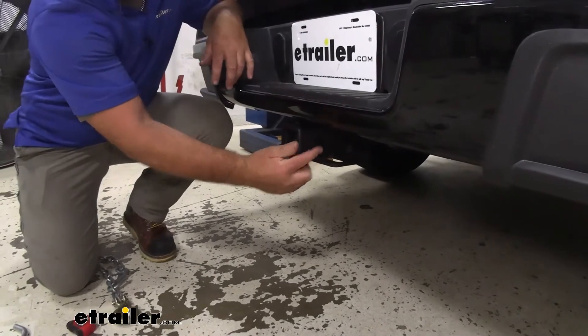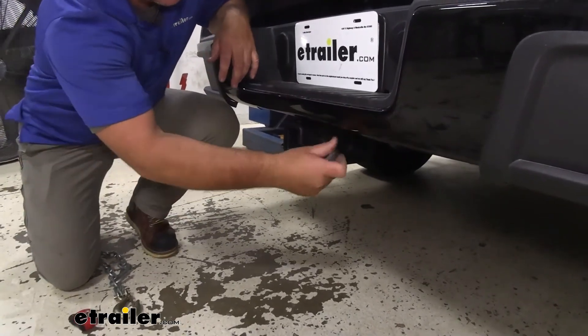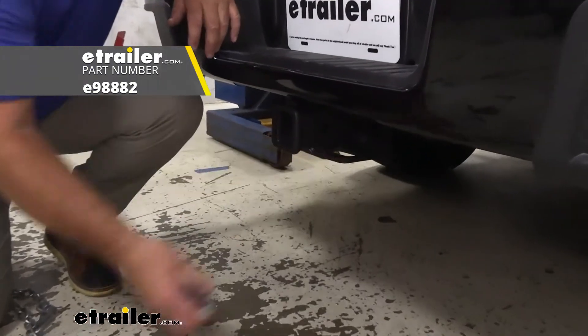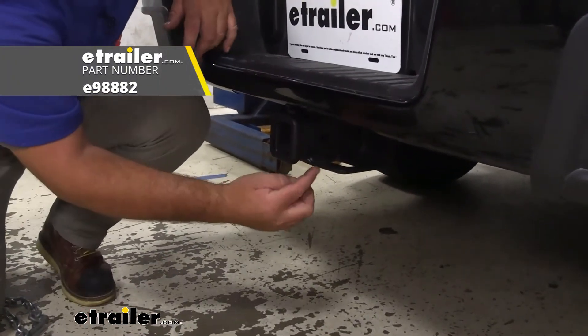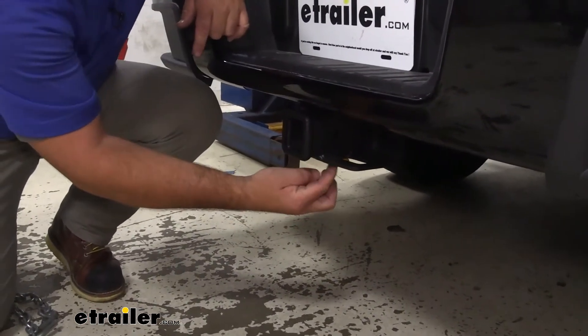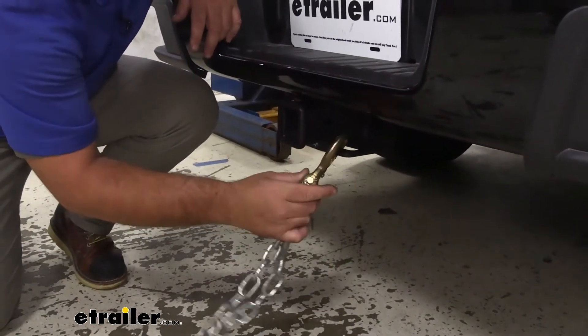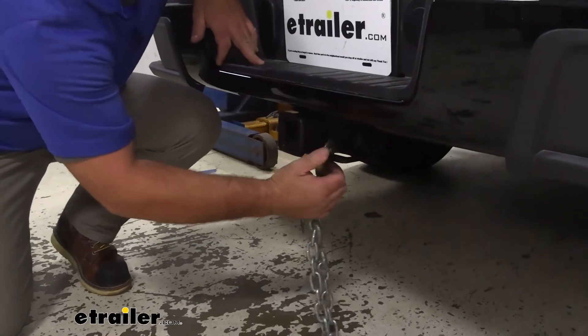The hitch pin hole is five-eighths of an inch in diameter, so it takes a standard five-eighths hitch pin. A pin and clip do not come with the hitch, however they can be found here at eTrailer as well. The plate-style safety chain loops have very large openings, so if you have a trailer with bigger safety chain hooks, we know it's going to be able to handle it.